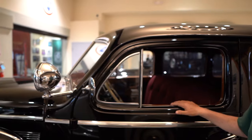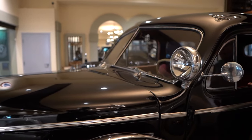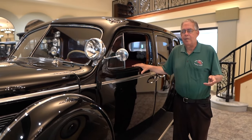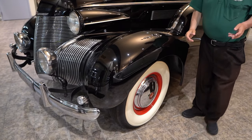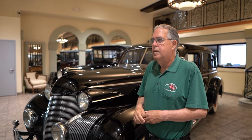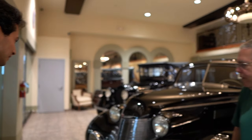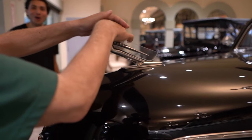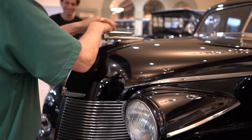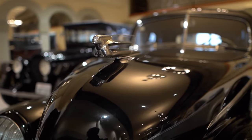It's a 1939 Cadillac with a split window up front. This is the exact make, model, and color used in the Godfather movie — the one that gets thrown in the back. Al Capone also reportedly had a bulletproof Cadillac limousine very similar to this one. The hood ornament is also the hood release. It has a little glass piece in it — very elegant. The grill is both vertical and horizontal.